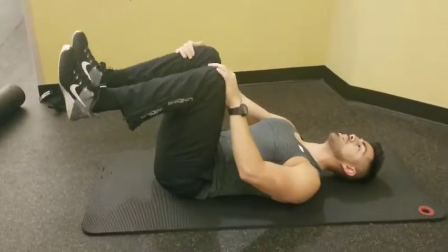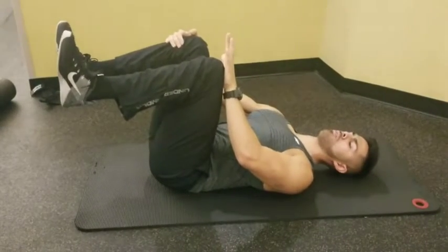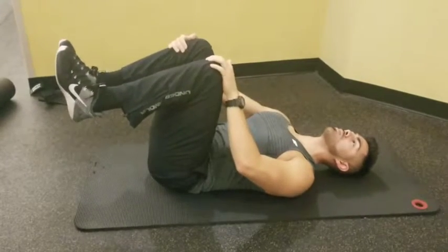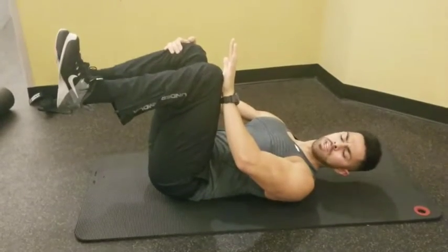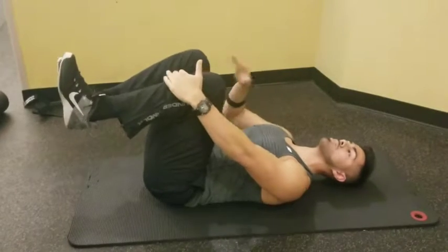Back hip flat, breathe in, breathe out. Get the back flat and then push and pull — count three, four, five — and then breathe. You do that four times. So again: breathe in, breathe out, press in, count one, two, three, four, five. You do that four or five times on both sides.